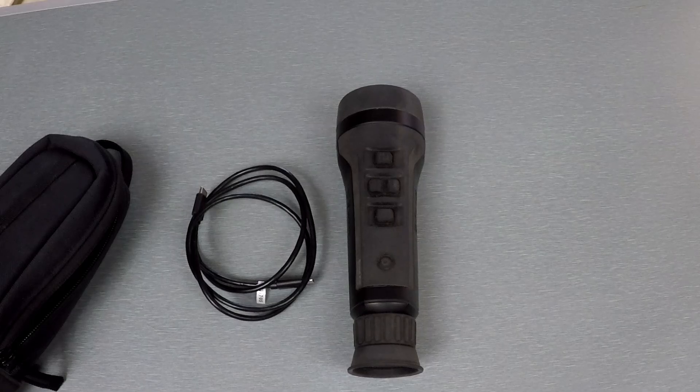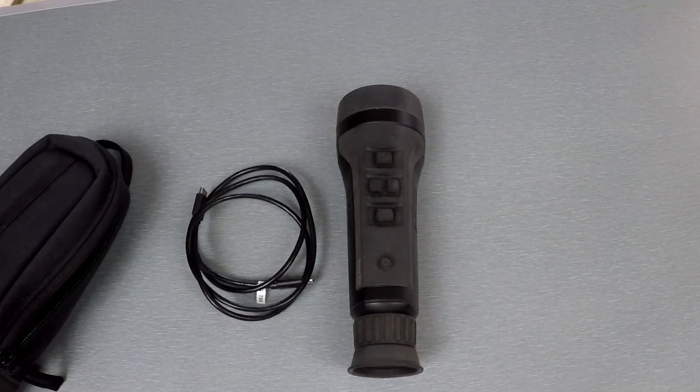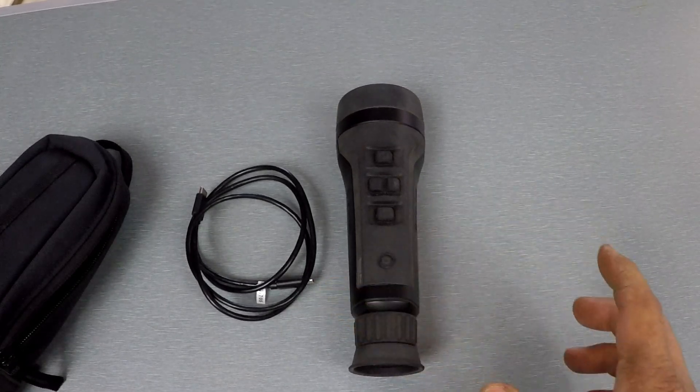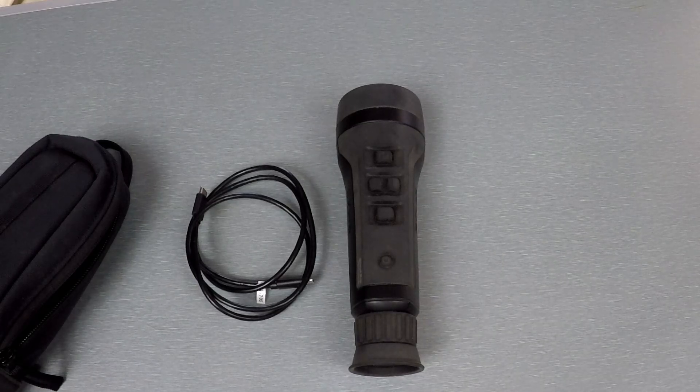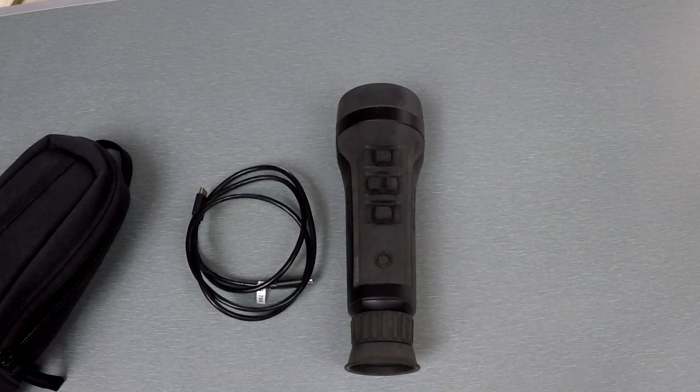That's always what kills these things, in my experience. From talking to people with some of the older scouts that have internal batteries — they let it sit discharged too long, I've had guys keep them in a safe for years, take it out, and the battery's not charging or holding a charge. If you get this thing, put reminders in your phone — just try to keep it charged up, and obviously charge it before you take it out.